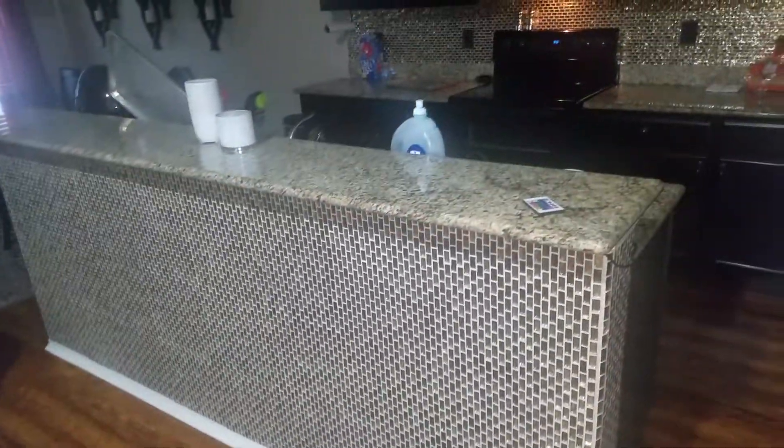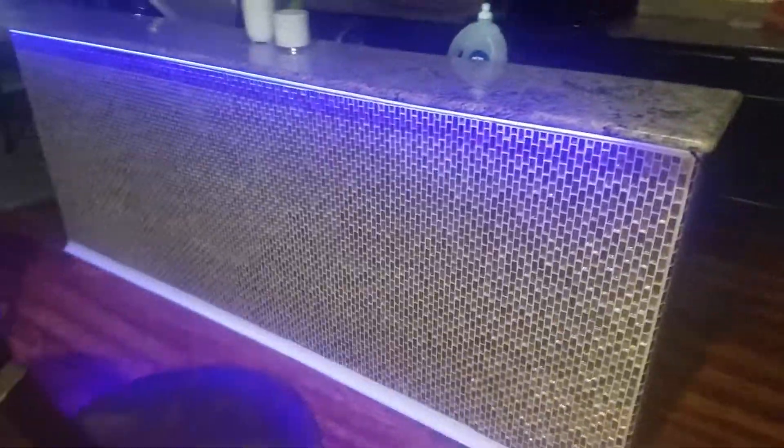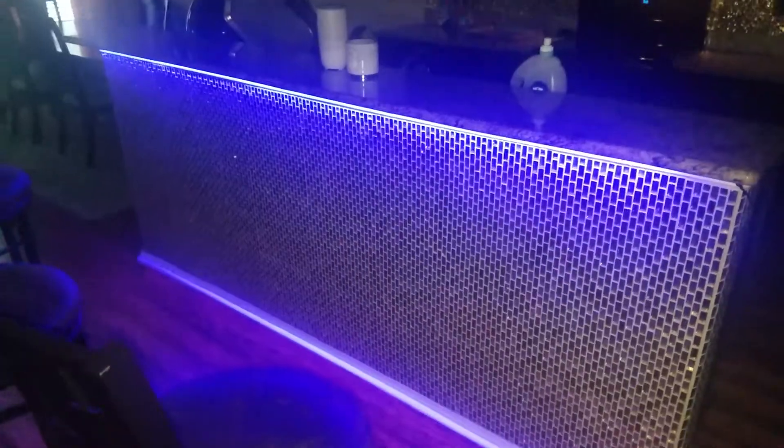I also added an LED light to it. I'm still working on it, but I just wanted to let you guys see how it looks. I think that's pretty cool — it looks really cool at night and you can set it to change colors.